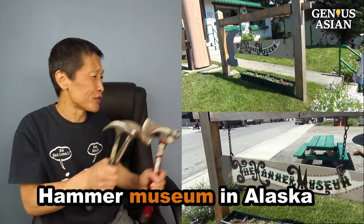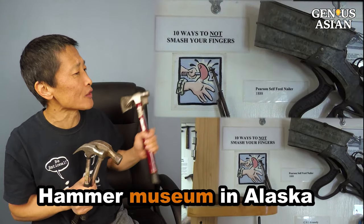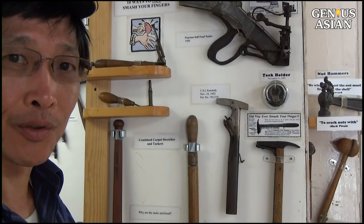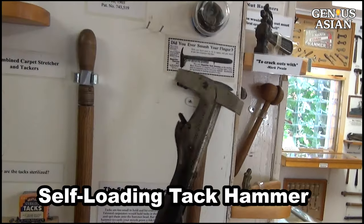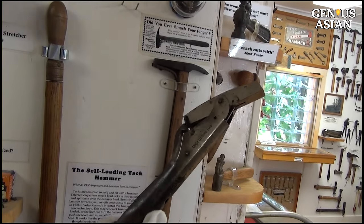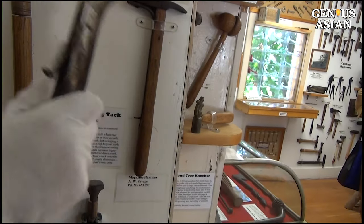I went to a Hammer Museum in Alaska. I saw a sign: 10 ways to not smash your fingers. I actually came to the Hammer Museum to see the old ways. This one is magnetic on the tip — you feed the nail this way, push down and it picks up the tack, then you hit it and push down to tack it in. That way you don't have to put your finger anywhere near it. And this one here is like an old-fashioned nail gun — you fill it with nails and hit the top with a hammer.